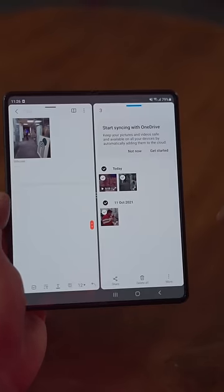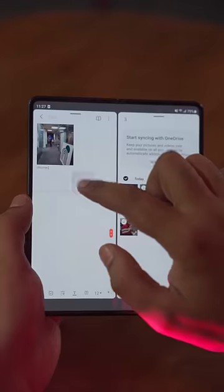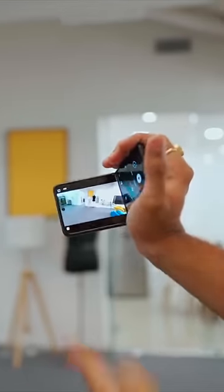You can split the screen in Samsung with multiple windows. The desktop setup and multitasking is very easy. You can also record with a Galaxy Flip like a camcorder.